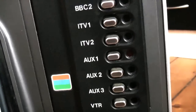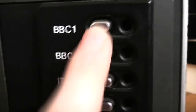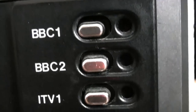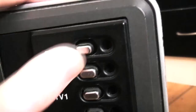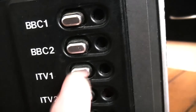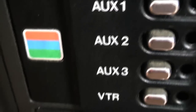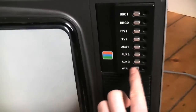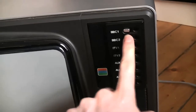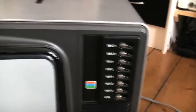This TV is slightly newer than the previous one I showed you, so it actually has channel buttons where you can tune in individual channels. These are cool because they're labelled - BBC One, BBC Two, ITV One, and ITV Two. So it was four channels in this country back in the day. Then you have auxiliary one, two and three, and your video tape recorder input. You'd obviously put your video player there, tune in your four channels, and have three auxiliary spares for games consoles or whatever. That's very cool.